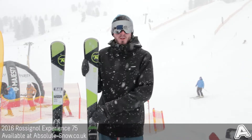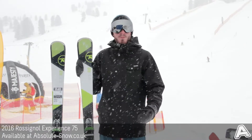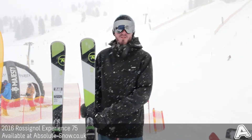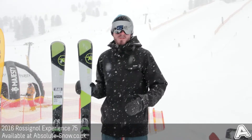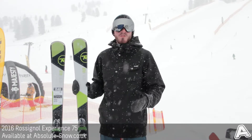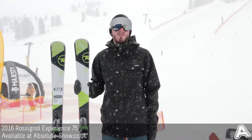The 75 has got a full cap construction, so it's a bit softer, a bit more forgiving, and helps reduce vibration as well. It comes with Rossignol's Xellium 100 binding system, great for recreational users because it's really lightweight — it's almost half the weight of the more powerful bindings that Rossignol use.